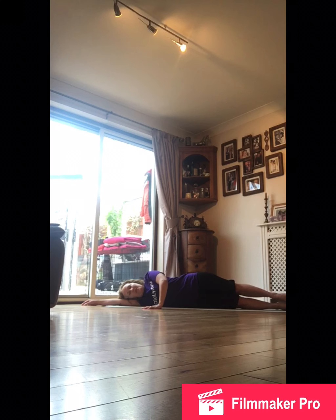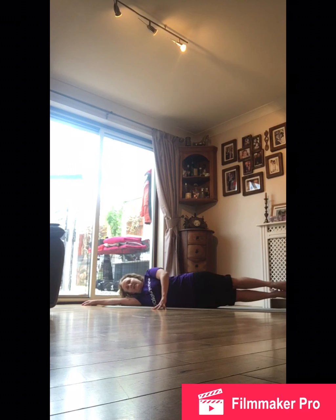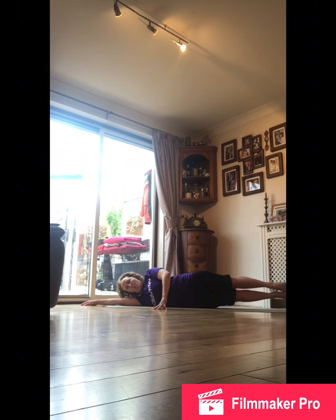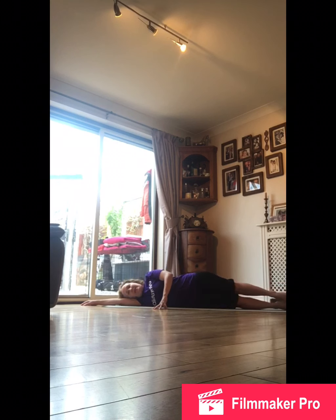Breathe in, then breathe out and press the thighs together as we lift both legs just a couple of inches off the floor, and the head as well, engaging your stomach and lifting under the waist — don't collapse under your waist. Press the thighs and relax. Breathe in, breathe out — it feels like a live wire going through your body.